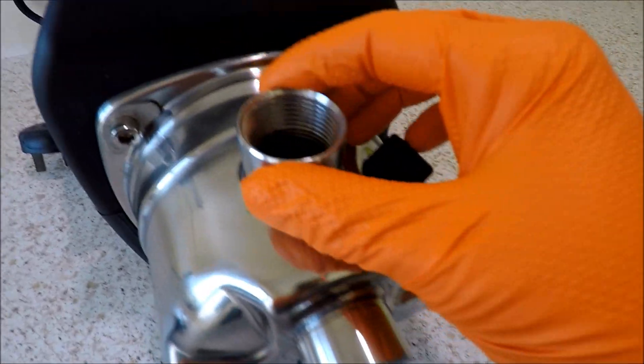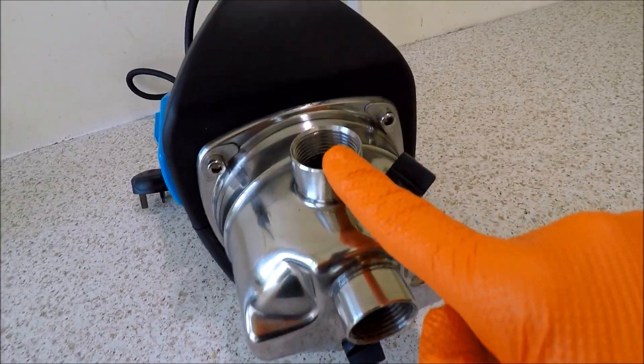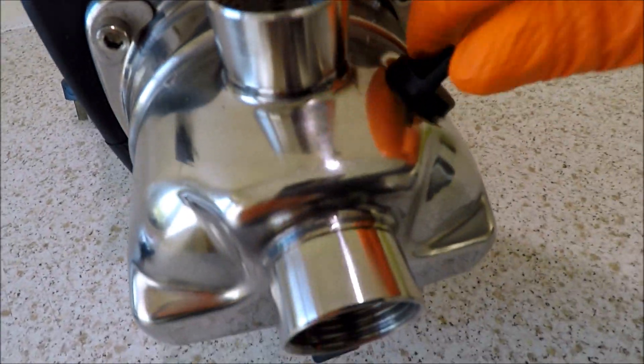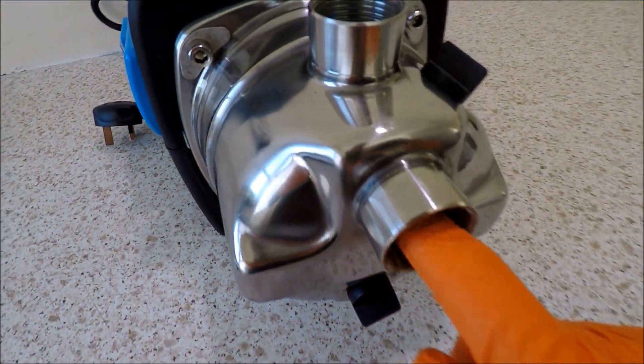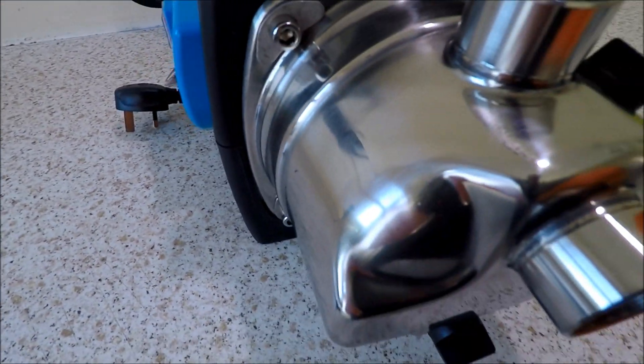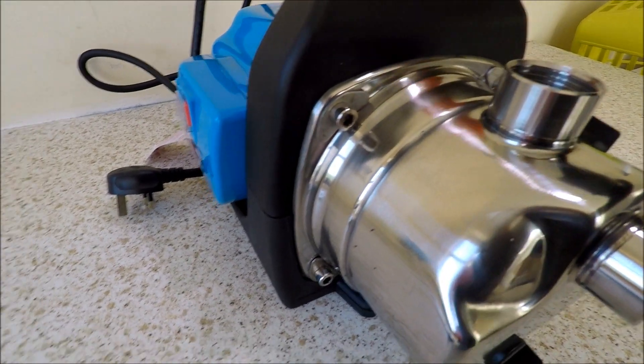We have one-inch BSP female-threaded fittings on both the inlet and the outlet, a priming port, and a drain port for safe storage. Nice stainless steel TIG welds around the actual inlet and outlet ports, and a very solid body.